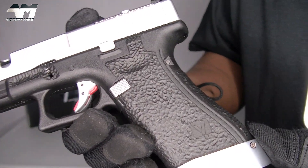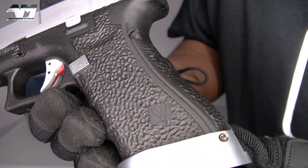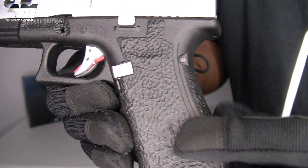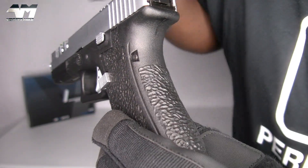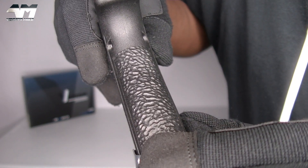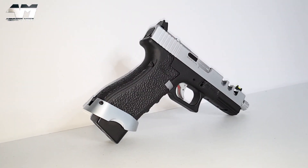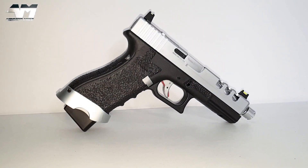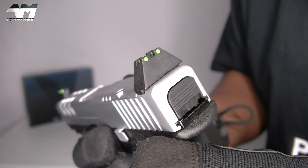Let's start with that grip. You've got some texturing or stippling there. You've got your Vorsk logo right there. There's your mag release on the grip going towards the back strap. Same sort of texturing, and that's if you were to put on larger back straps. And by the way, if you don't like this mag well, you can take it off.